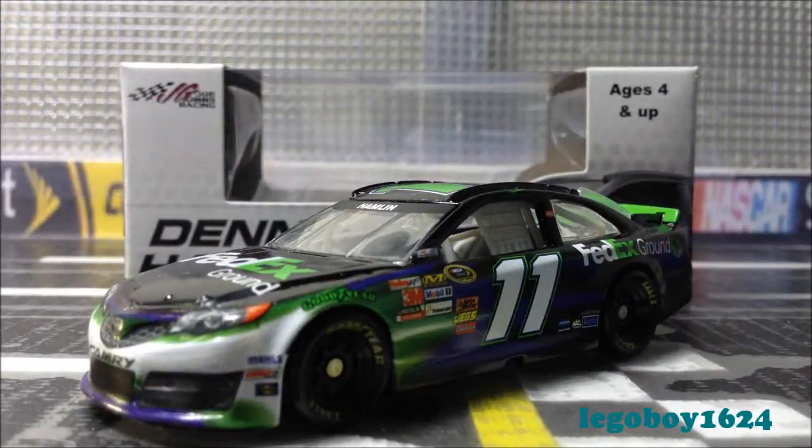Hello YouTube, LEGO Boy 1624 coming at you with another diecast review, and this is on Denny Hamlin's 2013 FedEx Ground Toyota Camry — he drives for Joe Gibbs Racing. This review is somewhat special because we have a few guests on the line on Skype, so if you guys want to say hello, just say hello.